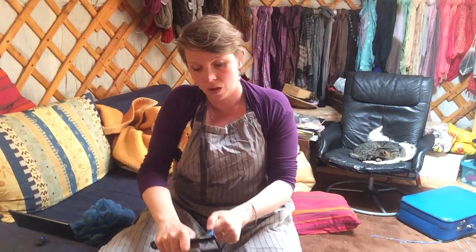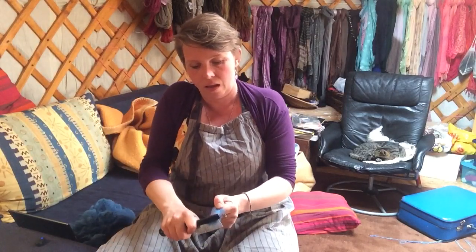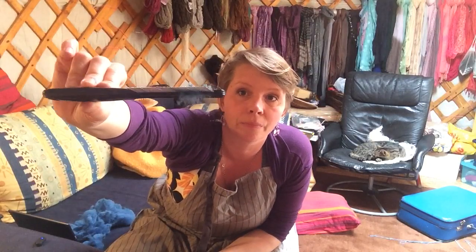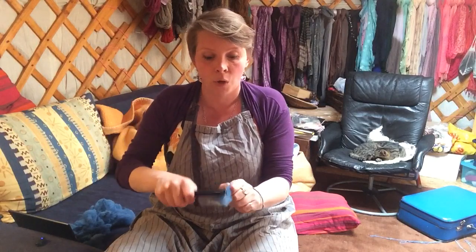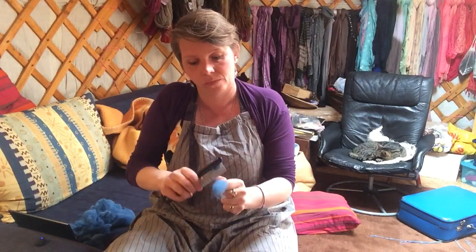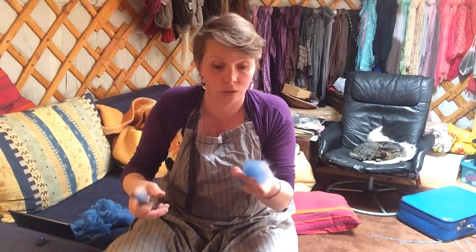Another thing I sometimes do is use a dog comb and comb out the tips. That takes off the delicate part as well. If I then comb out the bottom part too, I can get rid of any clumps or second cuts. That way I have a perfectly prepped lock.